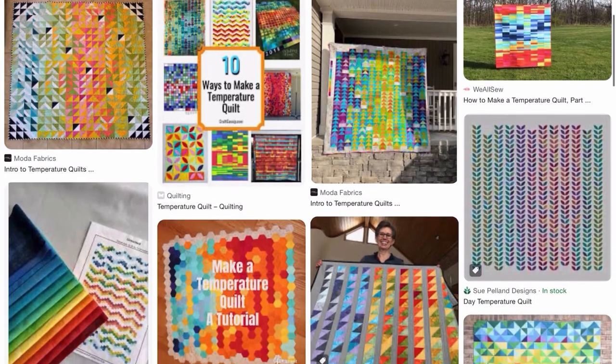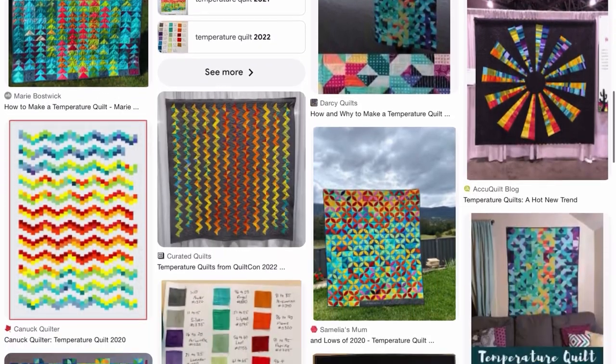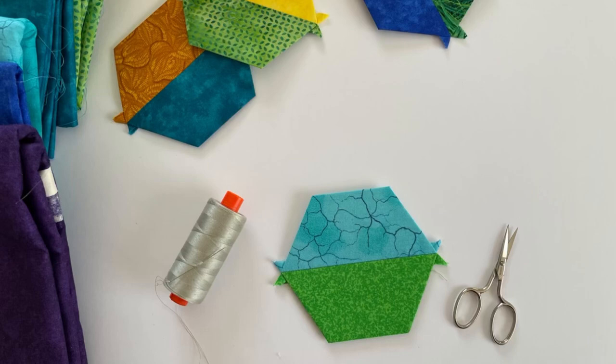The third and final step in planning your temperature quilt is to choose a pattern. It's important to predetermine the quilt pattern design because it determines the final size of your quilt and how much fabric you're going to need. Most temperature quilts are made using a two-fabric or two-color block system, where each block is made using two different fabrics — one for the high temperature and one for the low temperature. The templates included in the temperature quilt starter kit were designed with this two-color block system in mind.